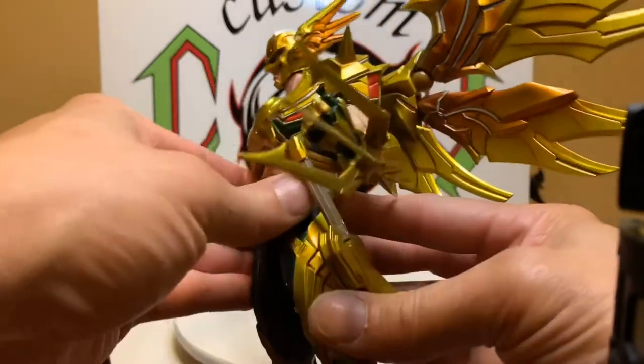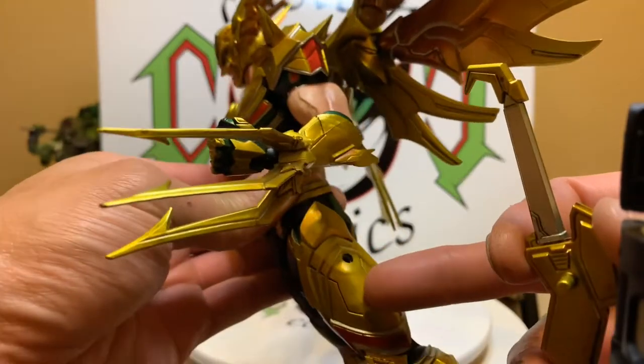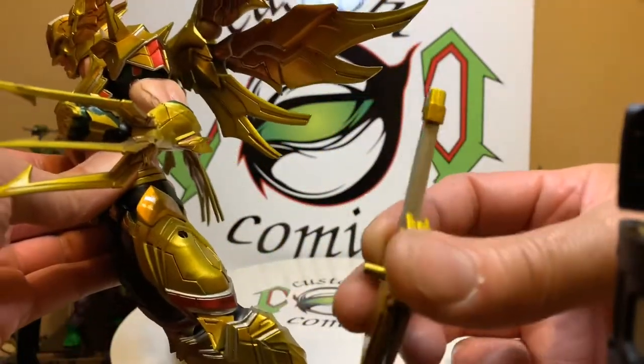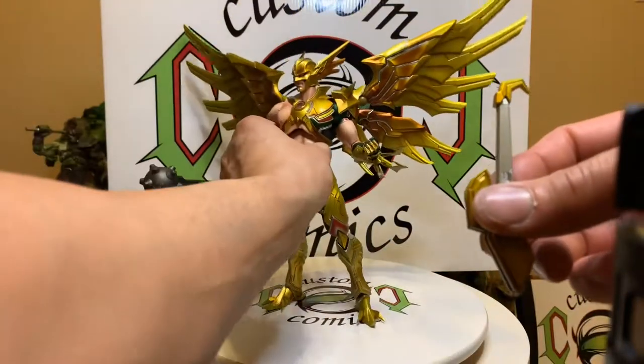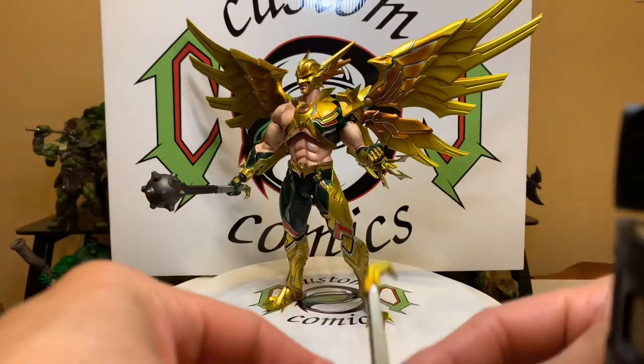The wings are articulated. This is an accessory you can peg off his thigh — you see there's a peg right here, you just slide it on. You do have to make sure you got him posed right.